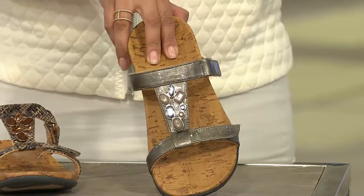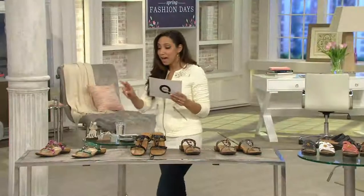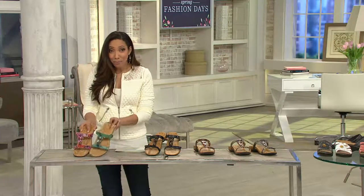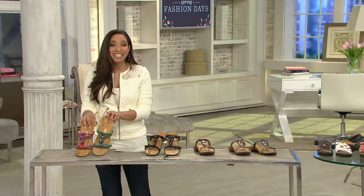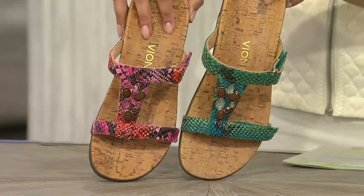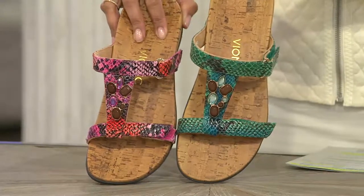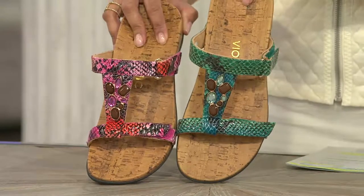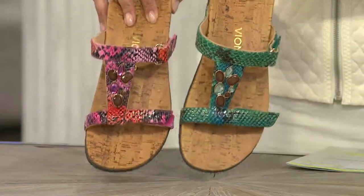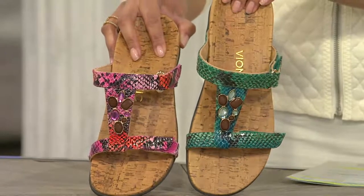These metallics act as a neutral — this is a color you could wear with anything, whether it's bright plums and pinks, yellows and blues. For the first time ever in a Today's Special Value, we're bringing you the snake embossed in pink and in teal. These are fun fashion pops. We have both medium and wide widths at our best value of the day at $61.72.